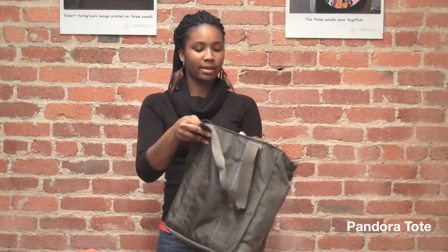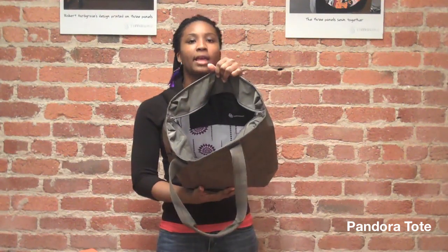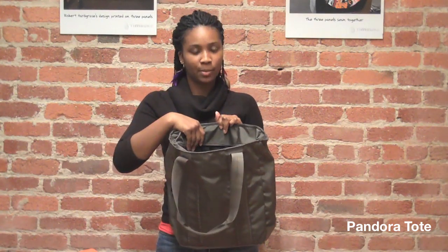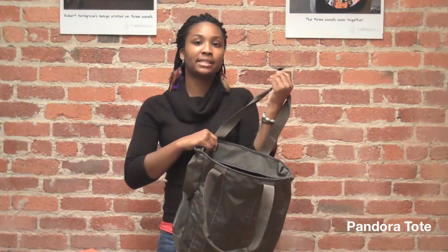On the inside of the bag there's a huge main compartment. As you can see there's a printed graphic liner. On the back there's a basic organizational pocket, and there's also a mesh pocket for your water bottle. And that's the Pandora Tote.